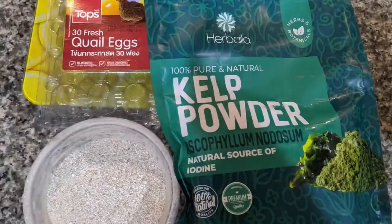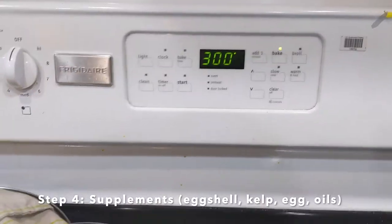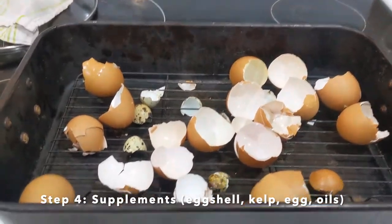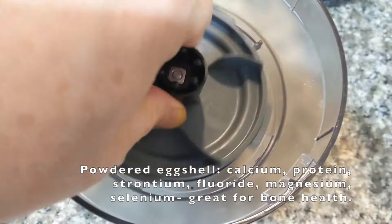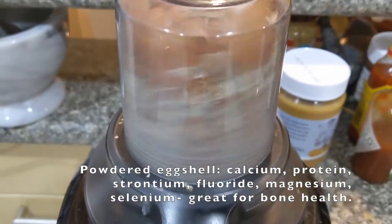I save every used eggshell, and after a couple of weeks, I bake at 300 Fahrenheit for about 20 minutes, then grind to a fine powder. Eggshell is very nutritious — they contain calcium, protein, magnesium, and selenium, which is great for bone health and other things.